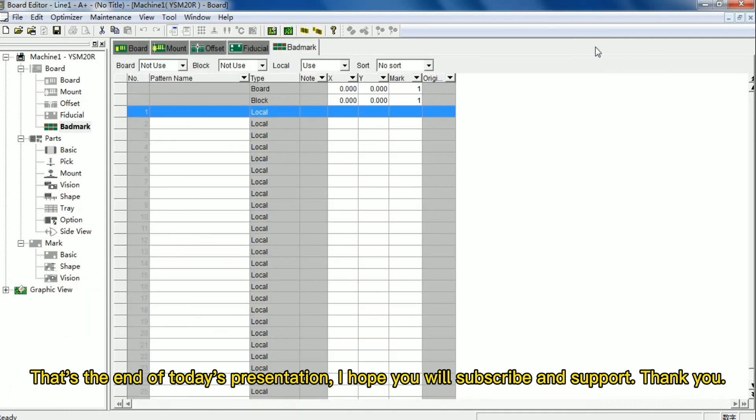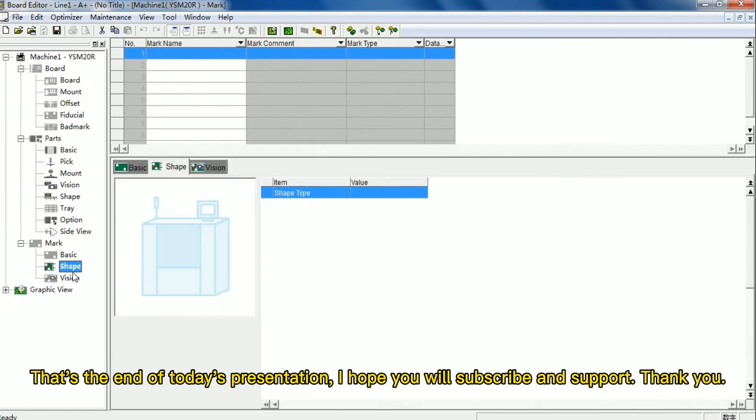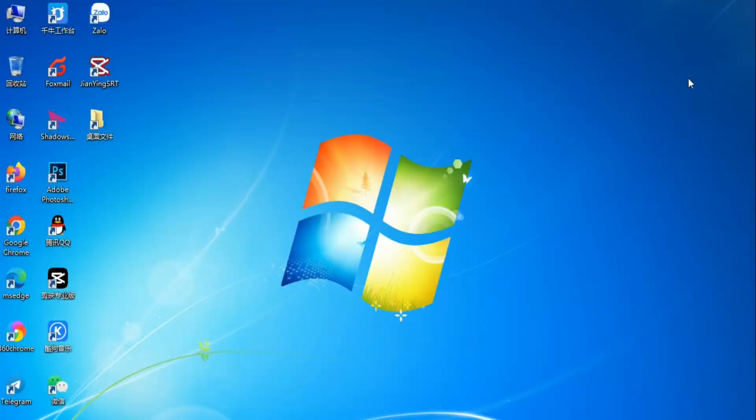That's the end of today's presentation. I hope you will subscribe and support. Thank you, guys.